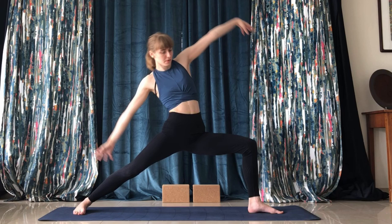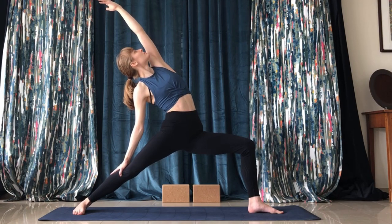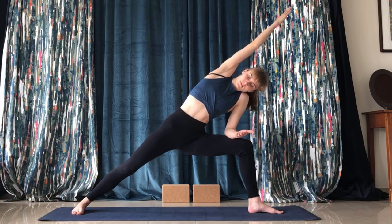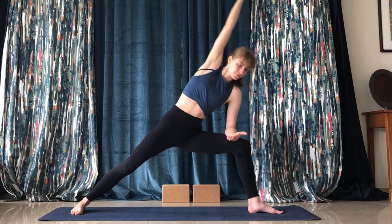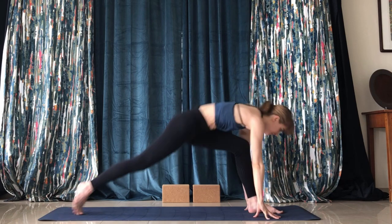This time we'll start in reverse warrior — look up at your left arm, raise your left arm, right arm on the right leg. Come forward into extended side angle again, right arm reaching upwards.